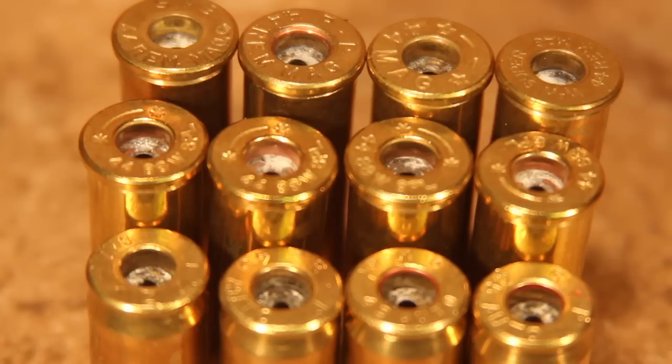Well, shooters and reloaders, it's FortuneCookie45LC coming to you from the Hot Lead Zone. I just did a video over on Patreon that talks about lead contamination in our shooting and reloading and the part that the primers play.